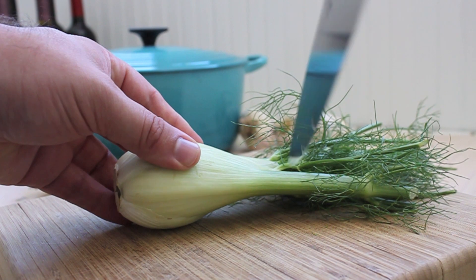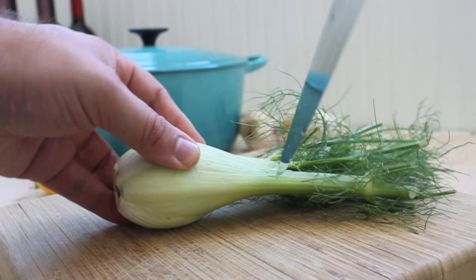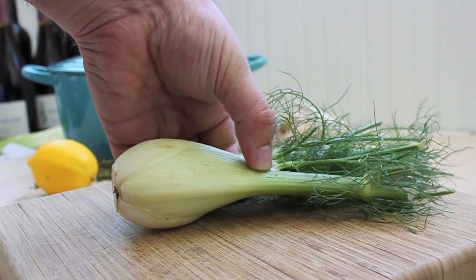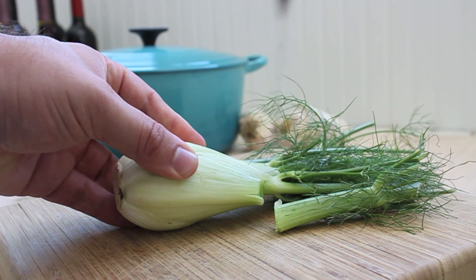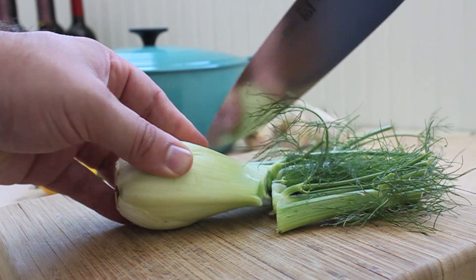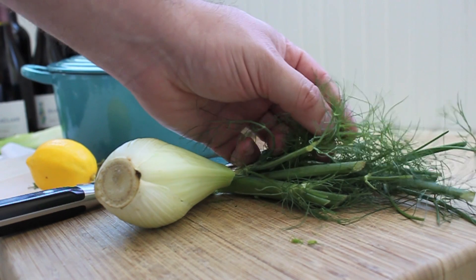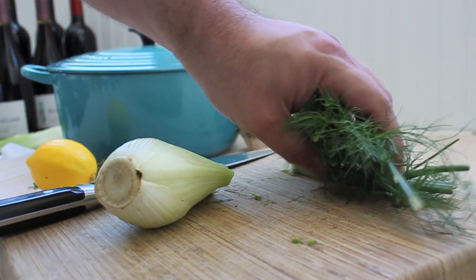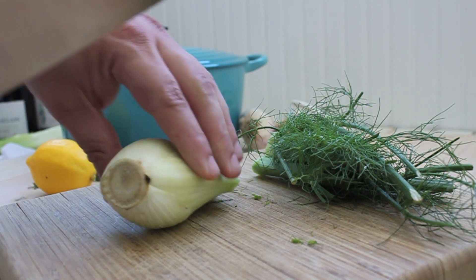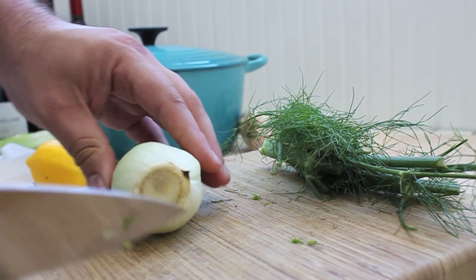To cut up fennel, the first thing you want to do is cut off these stalks, right where they start to go from being green, or a pale green, to white. Just trim them off. You don't have to discard these — the little fronds here are great in salads. You can actually use this whole bunch in a soup stock, so don't throw it away. Compost it if you're going to do anything, but it is usable.